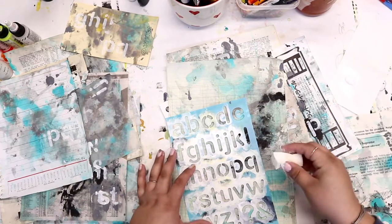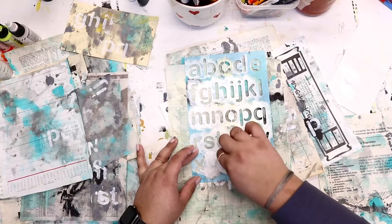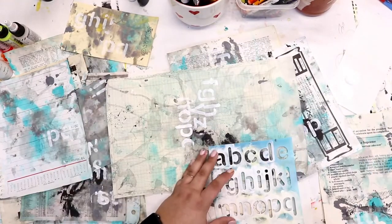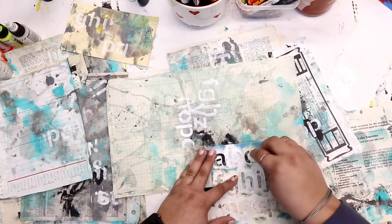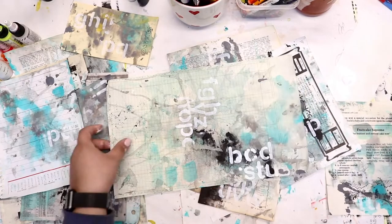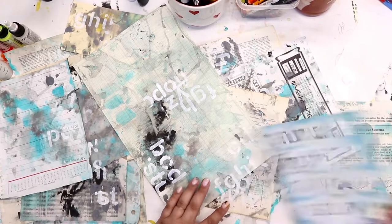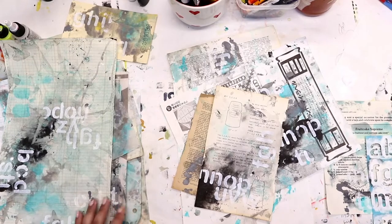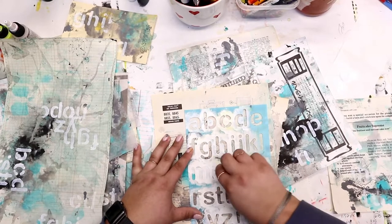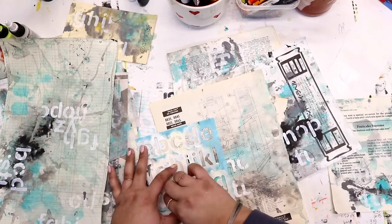Just looking back through this pile and seeing if I want to add this stencil to any other spots. You don't have to use the same stencil throughout, but sometimes I like to just pick one or two to work with — it takes the guesswork out of it. Sometimes if we have a bunch of supplies in front of us it can be almost overwhelming because we want to work with them all. But sometimes it's better just for one project to stick with a stencil or two and see how you can use that same supply in different ways. Can you turn it? Can you flip it upside down? Can you use different colors with that same stencil and get a completely different look?